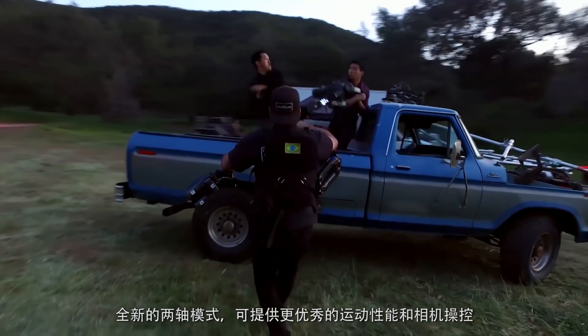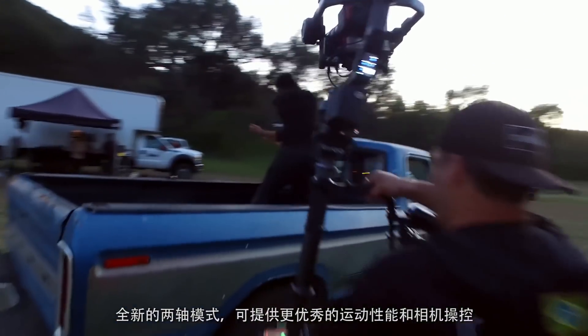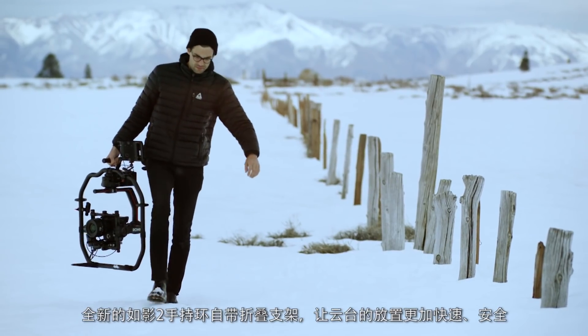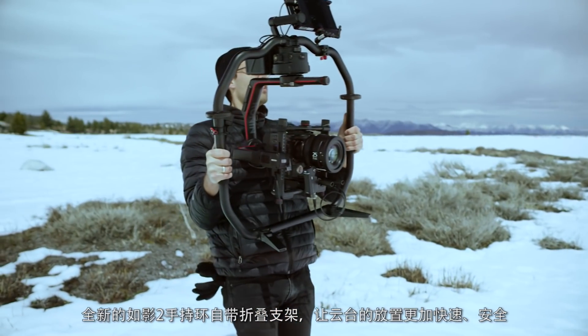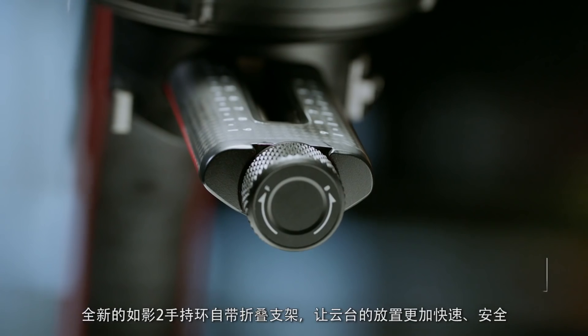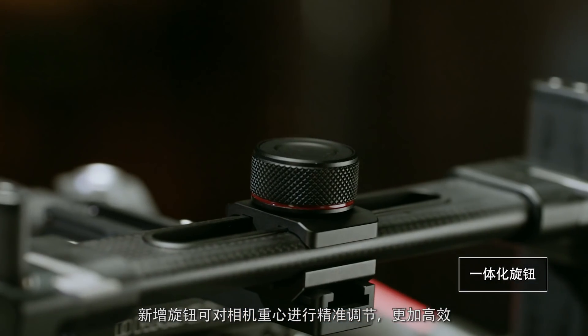The new two-axis lock means even greater options for mobility and camera control. With the new Ronin 2 grip, the entire setup can be safely and quickly set down with fold-away feet. New integrated adjustment knobs allow for quick fine-tuning adjustments.